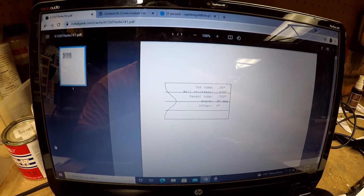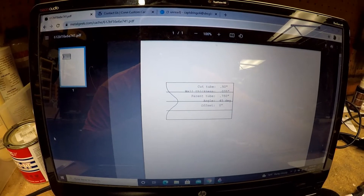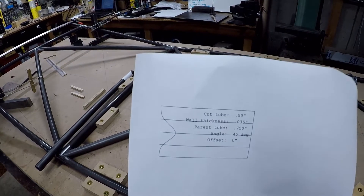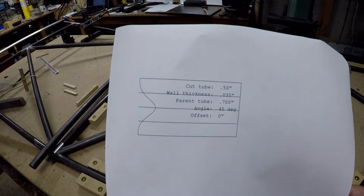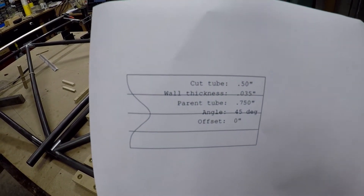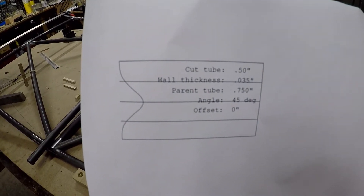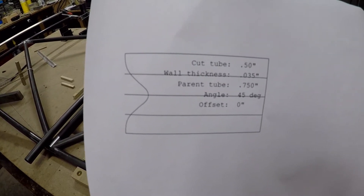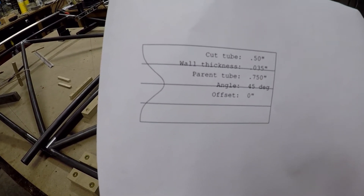It gives you a 2D template that comes off your printer. What you're going to get is this full-size 2D template with the bird's mouth all calculated out. You'll notice there are three stripes going down the side of the paper — that's another cool feature — and you're going to see how important that is when it comes to clocking both ends of the tube so that your angles come out in the right orientation for mating cross members.